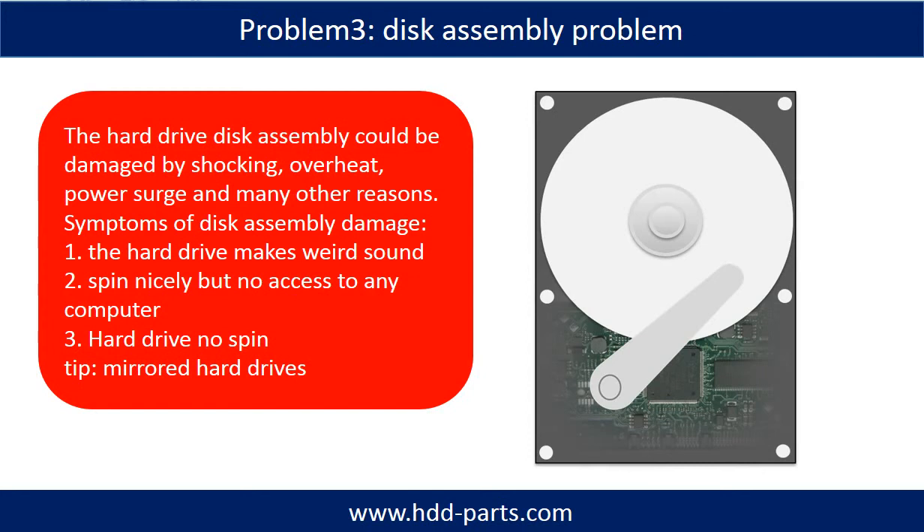Tips: if the storage is configured as mirrored hard drives, you can take the bad hard drive out, then put in a same size or bigger hard drive into the bay, and the storage will mirror data to the new hard drive automatically. If this trick doesn't work, that means the two mirrored hard drives are both damaged, or the storage was configured as RAID 0, meaning the two hard drives are striped.